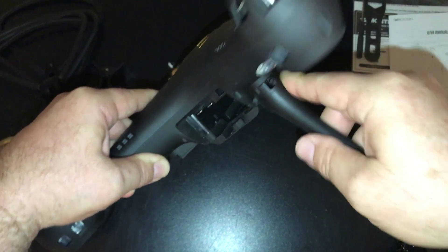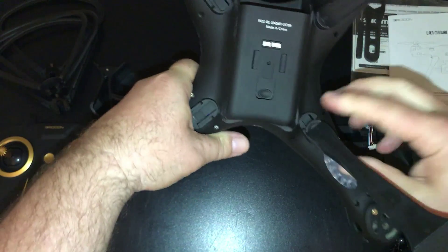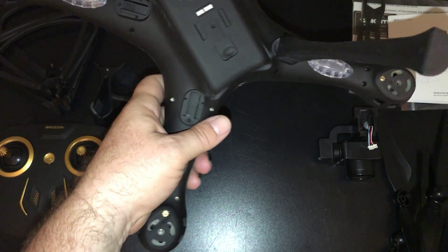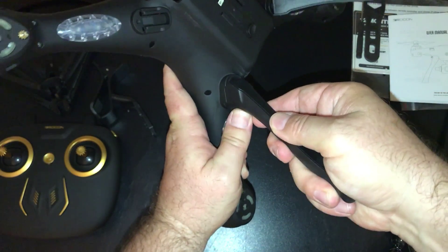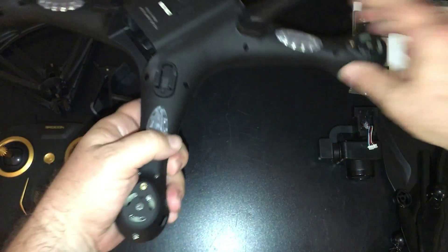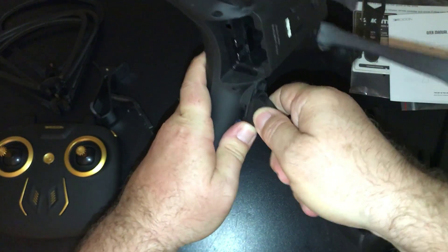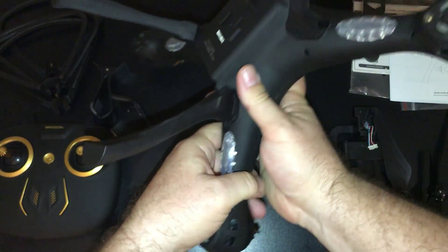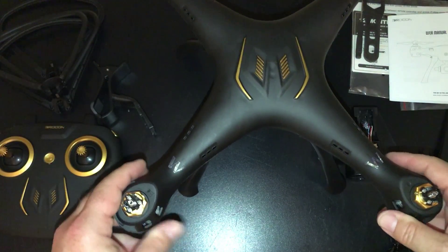Everything just snaps together for easy access and disassembly for traveling — so you don't have to have it all assembled when you go somewhere. It just packs up real easy. I'm going to go ahead and put the landing gear on now — it's a little stiff but snaps right in.